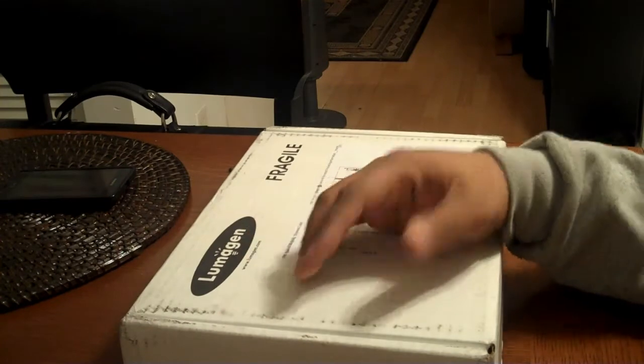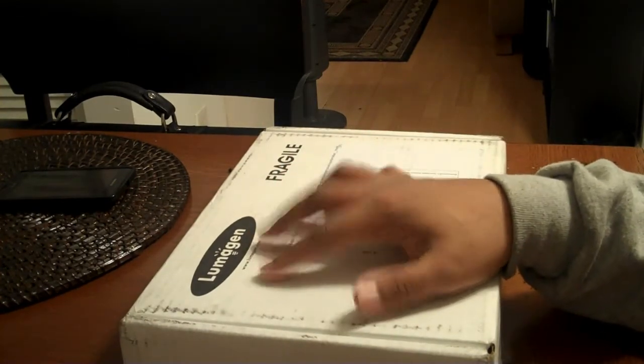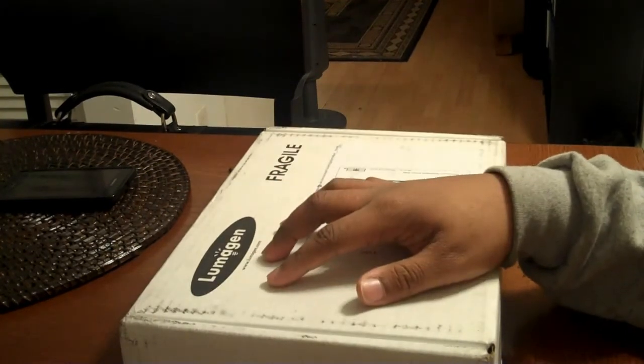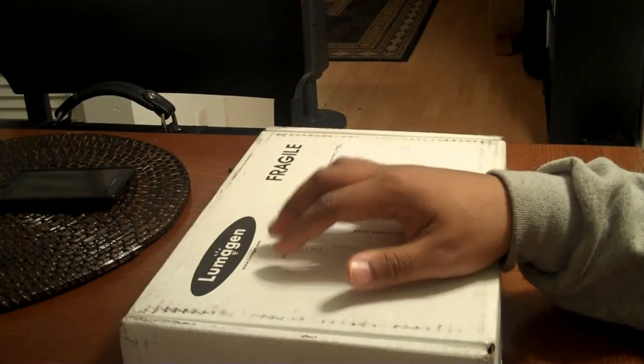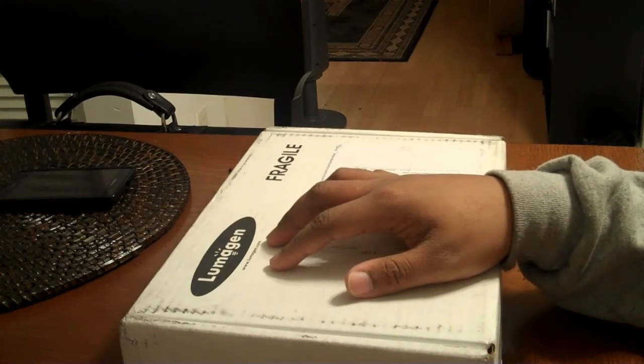Ladies and gentlemen, boys and girls, children of all ages — what we have here is a Lumogen Radiance Mini 3D. This is the final piece to the puzzle in my quest for visual perfection, or as close to attaining visual perfection as is plausible.